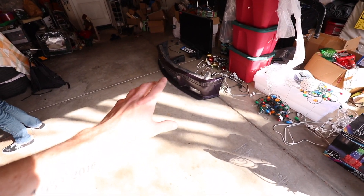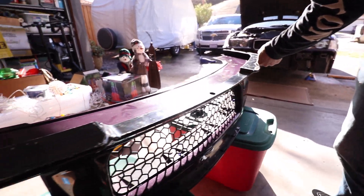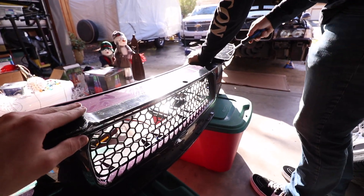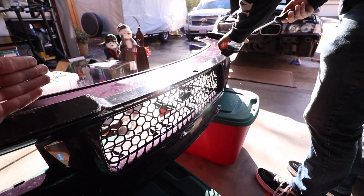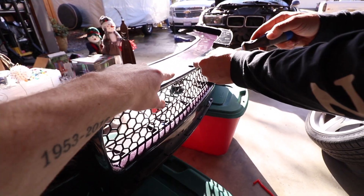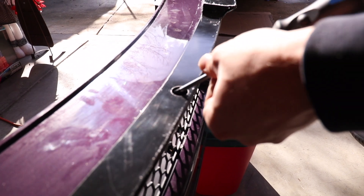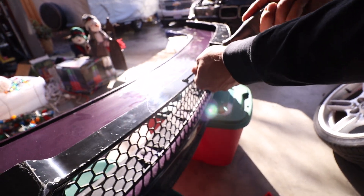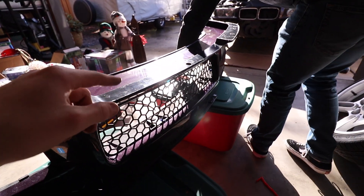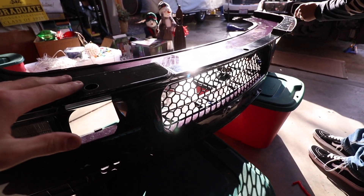Me and Cole are finishing up the lip here. It came with 3M tape — the super strong kind — so we just heated it up, cleaned the surface off to make a clean bond, and now we're putting the self-tappers back in. They included a pre-drilled hole so it goes right back into the factory locations for the factory lip. This is a really good lip — I'll put the link in the description. It's LTW style; you'll see it on the car when it's done.